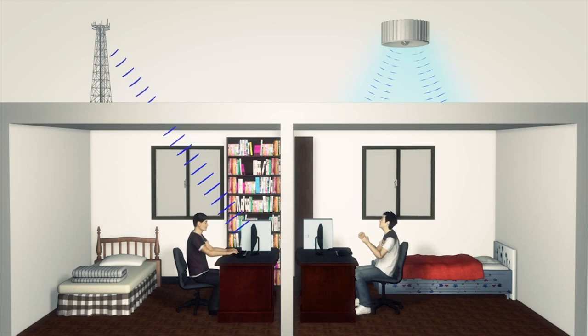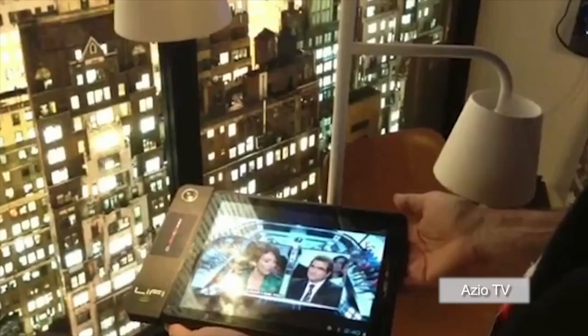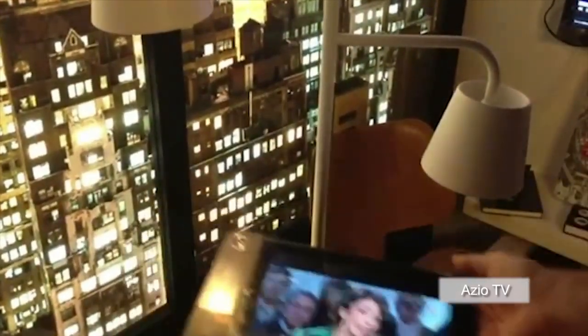Li-Fi relies on line of sight between transmitter and receiver, meaning it can complement Wi-Fi networks but cannot replace them where line-of-sight transmission is not possible. Promoters of Li-Fi aim to replace radio transmission in places where radio communication is limited or where radio signals could interfere with other systems, such as airports and hospitals.